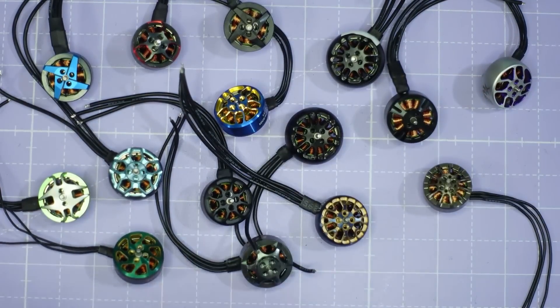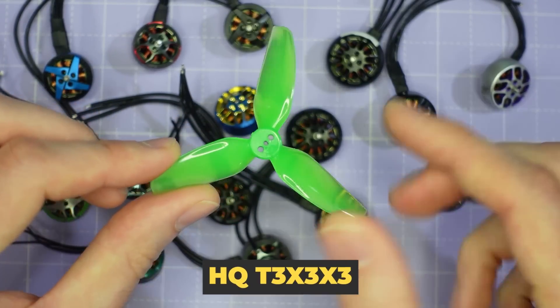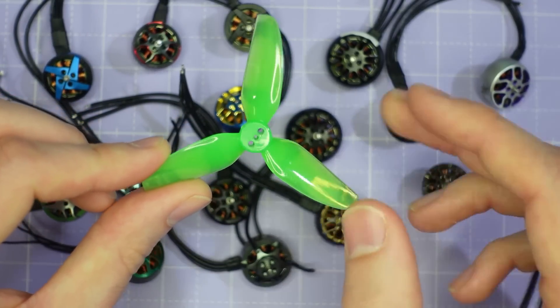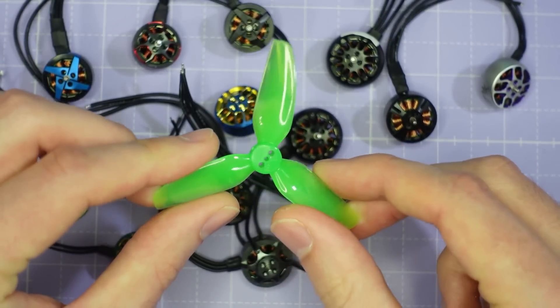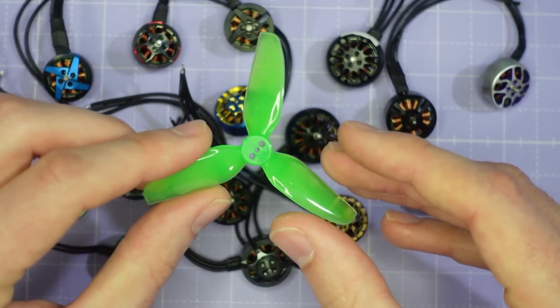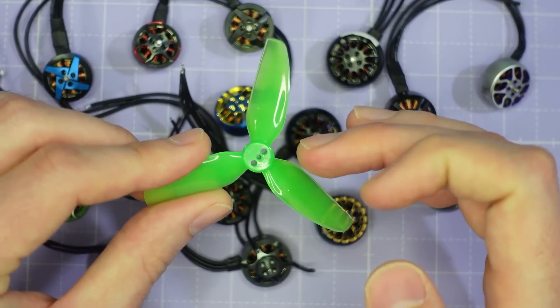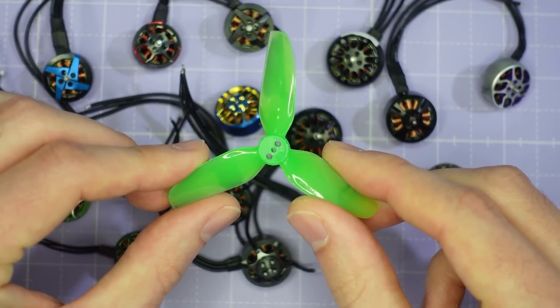All of the motors are tested using the same prop — the HQ-T 3x3x3. I've chosen this prop because it's one of the best performing props I've tested for 3-inch drones and it performs really well across the board. It's what I'd recommend for typical freestyle 3-inch flying and it's a great prop to put all of these motors through their paces.